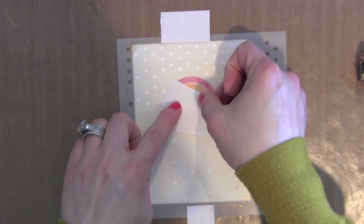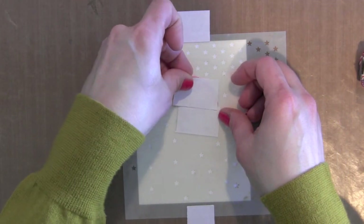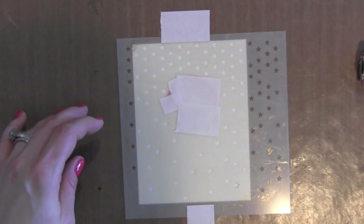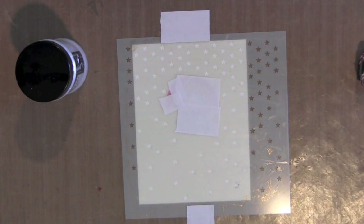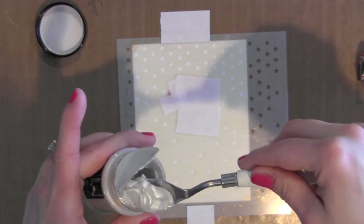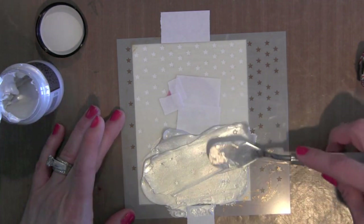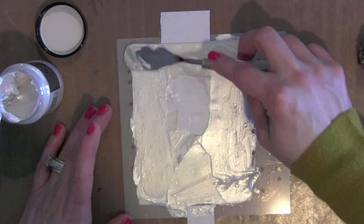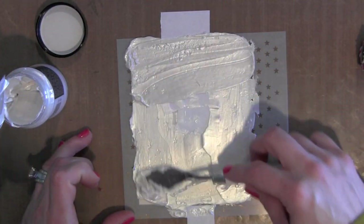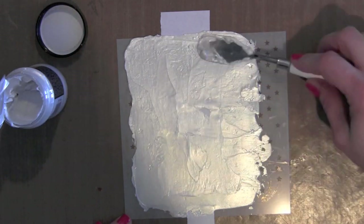I am taping the Simon Says Stamp Falling Stars stencil in place, then masking off some of those stars using a little post-it tape, because I don't want any of those stars over my greeting or my stamped rainbow. Then I'm going to use some modeling paste — it's a pearl color, not quite white, with a pearlescent sheen — which is going to show up nicely on the white background but still not take away from the colorful rainbow or the greeting. I'm just going to smooth that out with my palette knife.